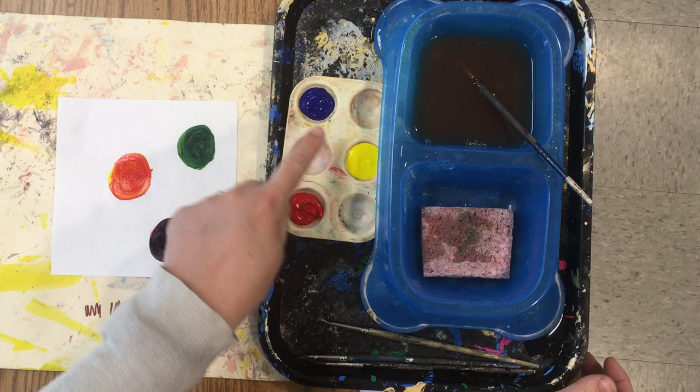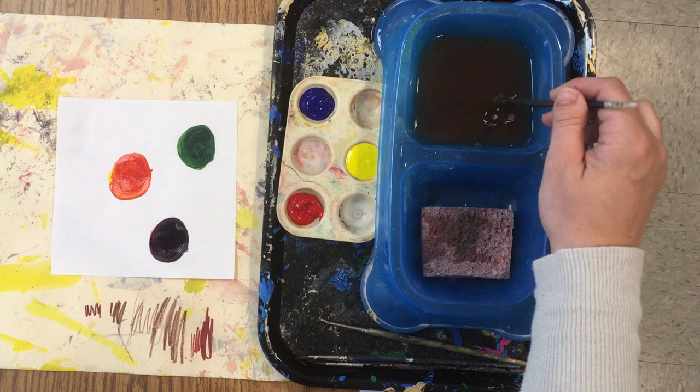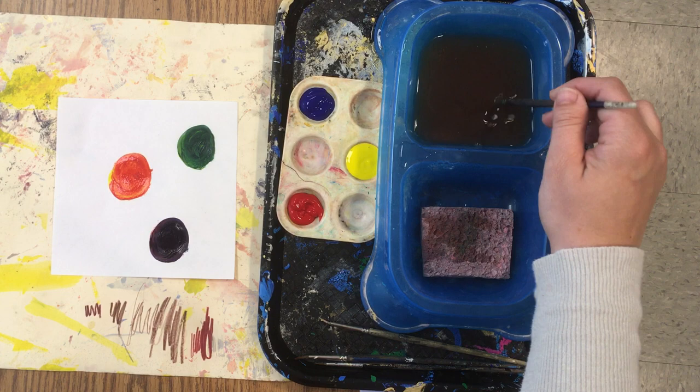Stop, scrub the bottom of the doggy dish. Do you see how all my paint colors are perfectly clean? I'm looking for the table that has perfectly clean paint colors at the end of class today. If you stop, scrub the bottom of the doggy dish, and wipe your paintbrush on the sponge, you might earn a prize for a perfectly clean paint tray.